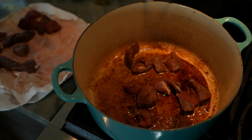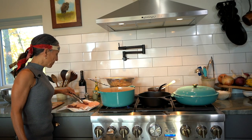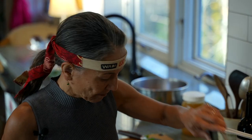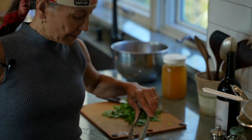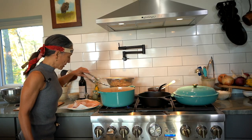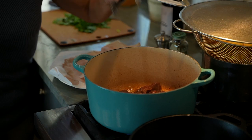This beautiful elk meat is very lean, a lot lower in fat than beef, and it doesn't really have a gamey taste. We make this at Jackson Hole Mountain Guides because it's a nice hearty meal to eat up high in the mountains. It's also great to eat in the wintertime.